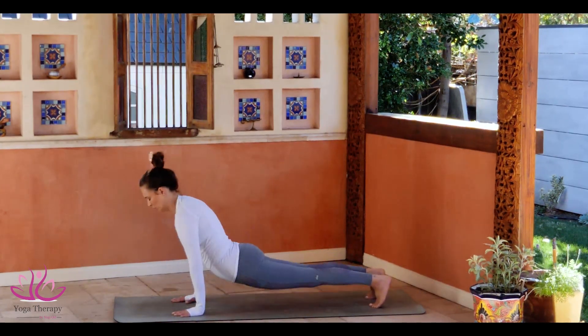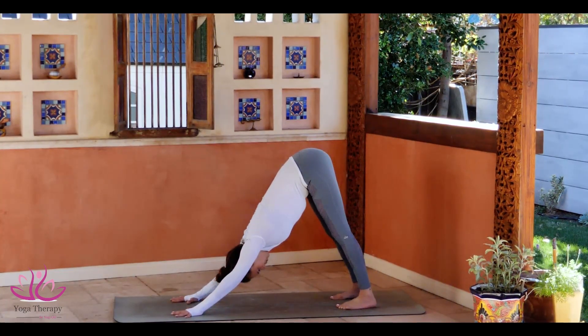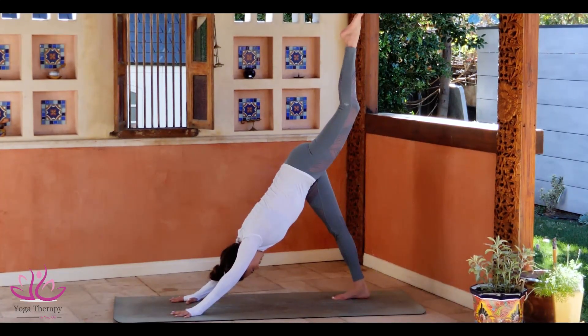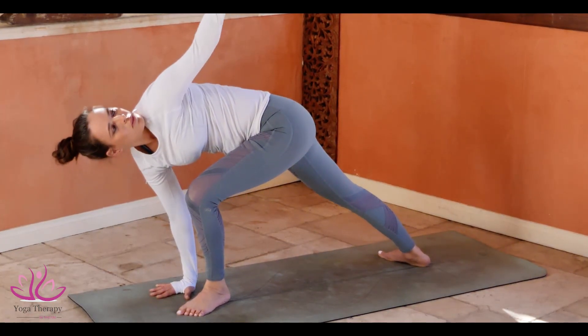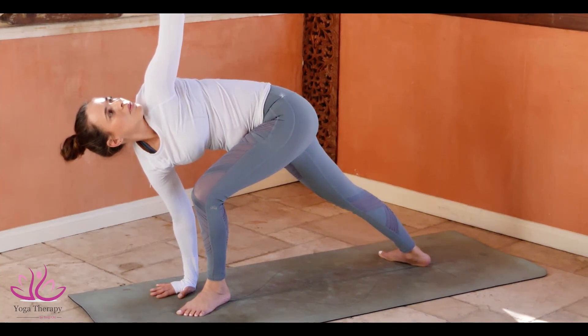Tuck in the toes, going to Adho Mukha Savasana, Downward Facing Dog. Bring the left leg up in the air. Point your toe and swing the leg between your arms. Make sure your leg is at a 45-degree angle. Heel on the ground. Left arm, come up. Look towards the thumb.